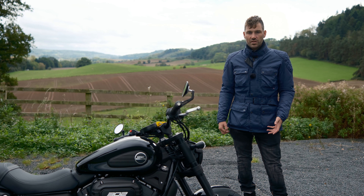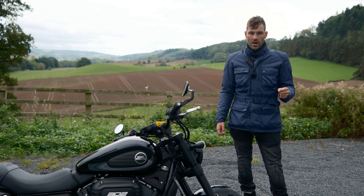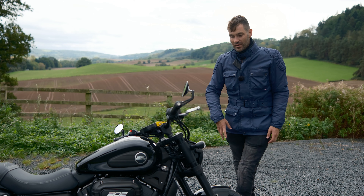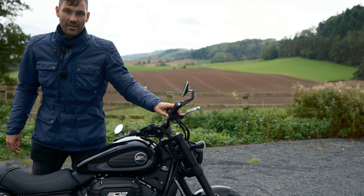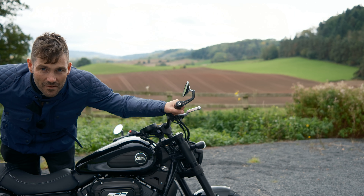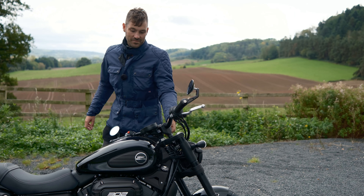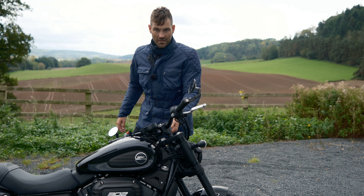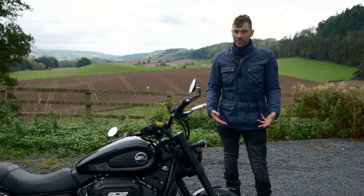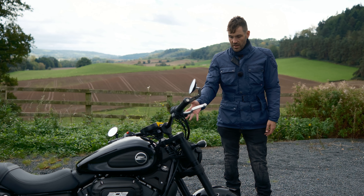We've taken the 302 out on the open roads to really test the engine, brakes, handling, and comfort. There's one word to describe the engine character: it's the V-Twin. I knew there'd be something special about it. When you turn the bike on — listen to it on tick over — it's just such a lovely sounding bike. The engine really sets it apart. It's kind of unique in its class being a small capacity V-Twin cruiser. The engine really is a peach.